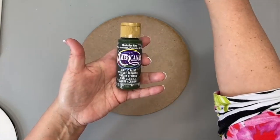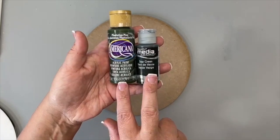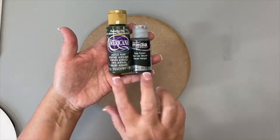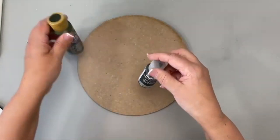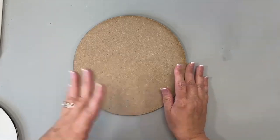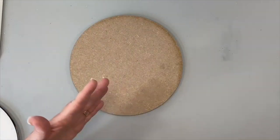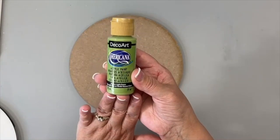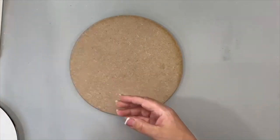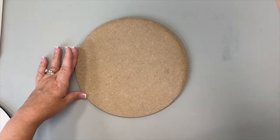I'm using Americana paints and also the fluid acrylics — both are listed in the e-packet, because if you don't have the fluid acrylics you can definitely use Americana. With the pandemic and the shortage of paints, I've learned to use colors I'd never used before and actually loved. My favorite green right now in the Americana line is Hauser Light Green.